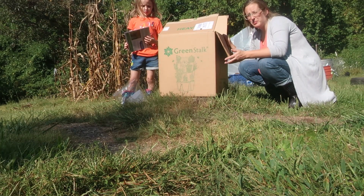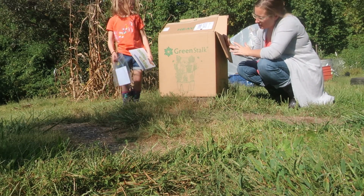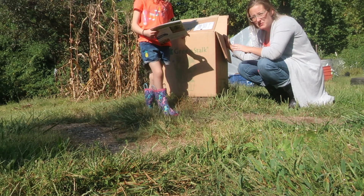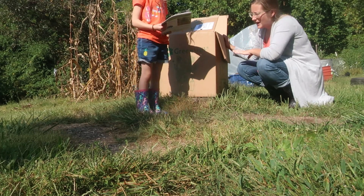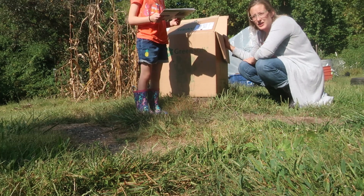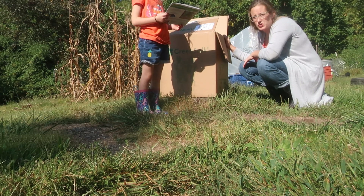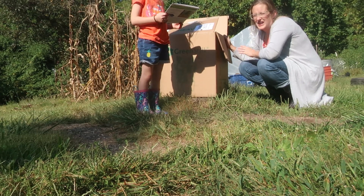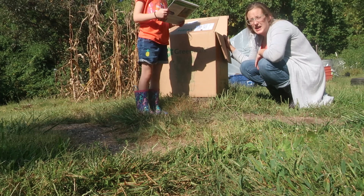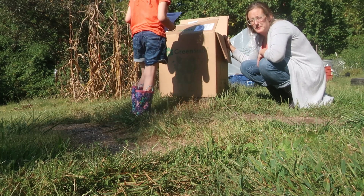We're going to take a quick break from moving that and wait for Sam to get home. We got this really cool gift from one of our viewers — thank you to the viewer who wished to remain anonymous for your generosity. This is a Green Stock tower garden and we're going to put this together, load it up, and use it in the greenhouse. This is going to let us grow lettuces and other vegetables vertically so we're not taking so much floor space to grow a lot of food.